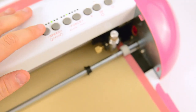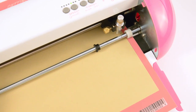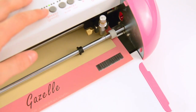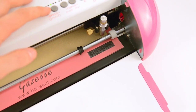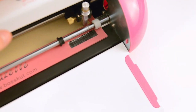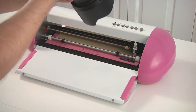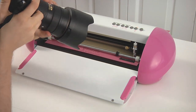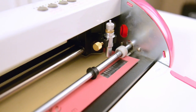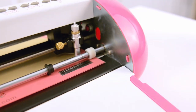With the Pazzles machine and with the Cricut machine that you're used to, the origin is automatically set for you. With this one, what you basically do is you take the blade and align it to the bottom of the piece of paper. The blade is basically right at the bottom — that's all you need to do.